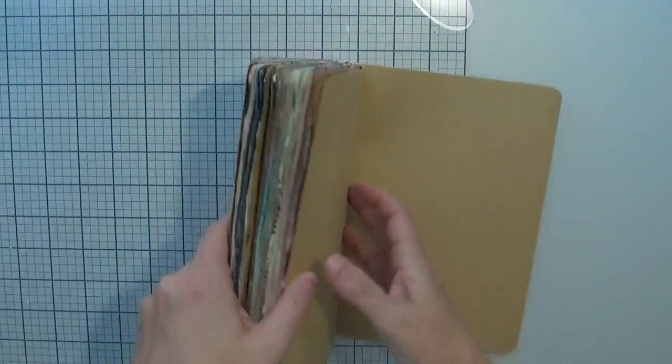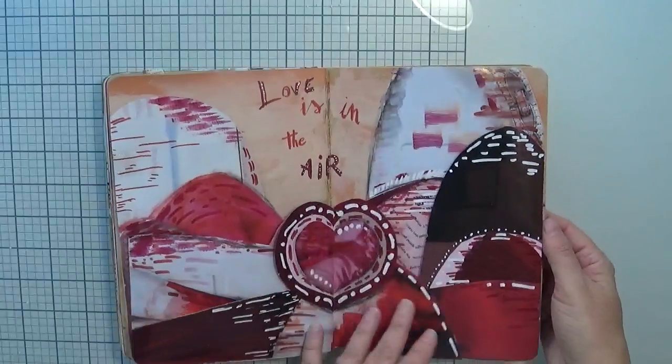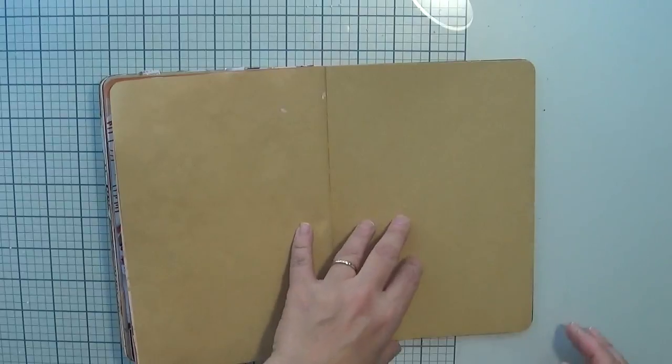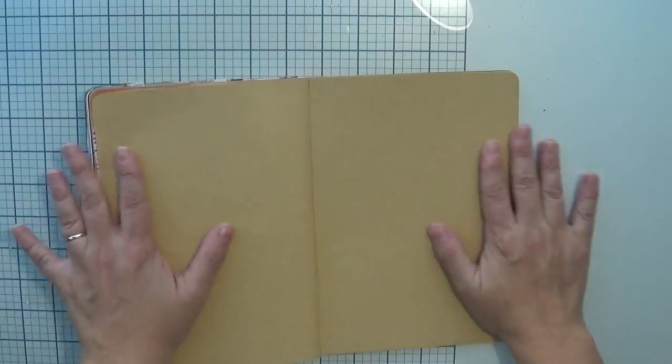Hello crafty friends, Mary here with another journal idea for you. Today we are going to make a carnival scene using some simple magazine cutouts for the composition. Bear with me and let's start directly with the background.